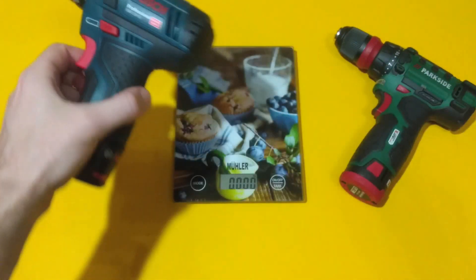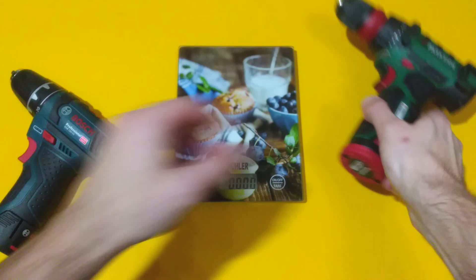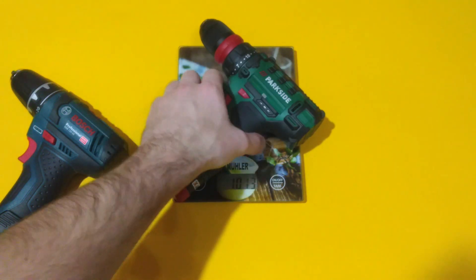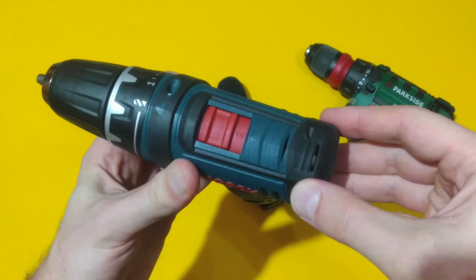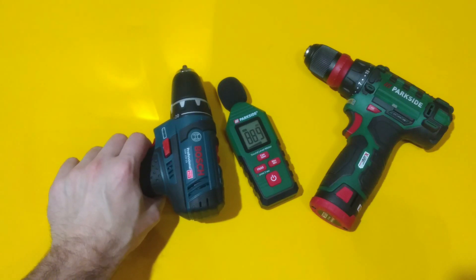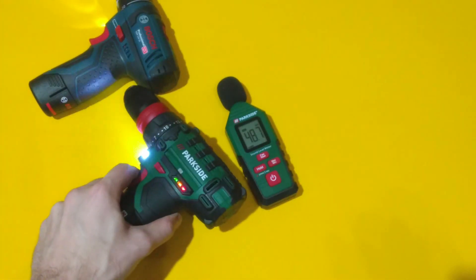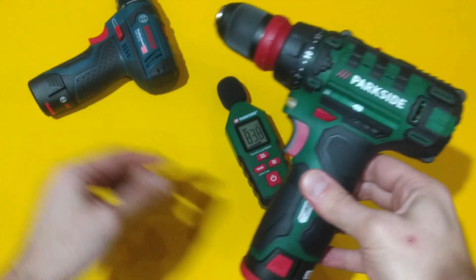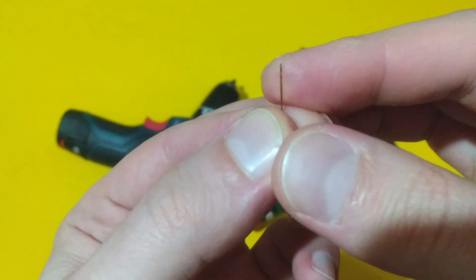Let's compare the weight of the two units — the Bosch and the Parkside. The Parkside is a little bit heavier. Now let's measure the sound level of both units in second gear. The Parkside is a little bit noisier.